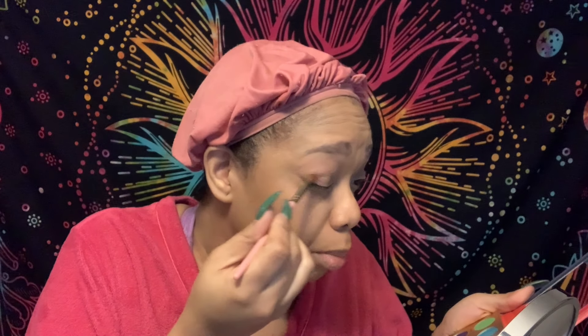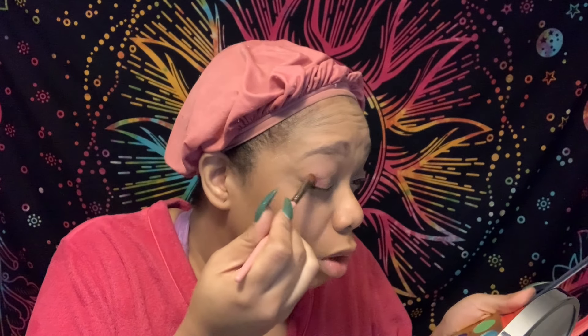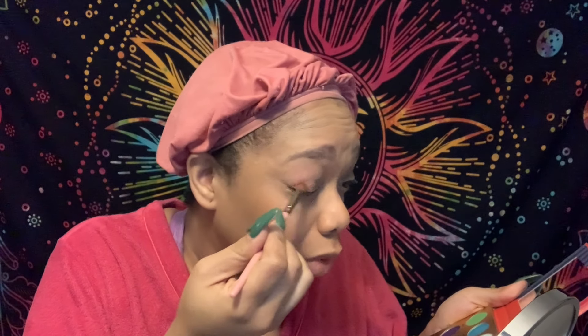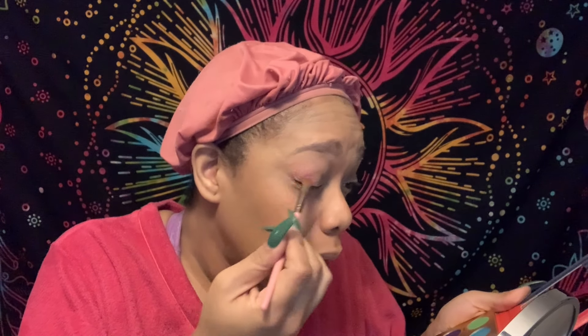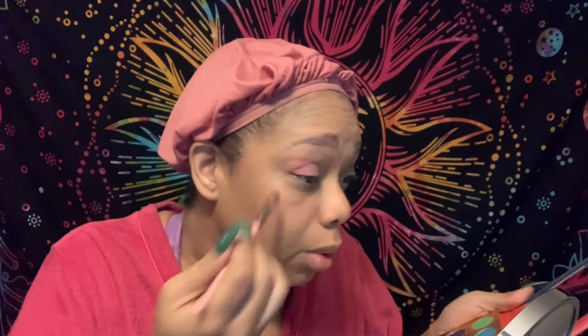We're going to start off with Rose — I'm going to put it on the end. I might have should have done this first, but it's too late now. This Rose is going to show pretty good. I'm going in really light with it for a summery look — I don't want to go too crazy with it.